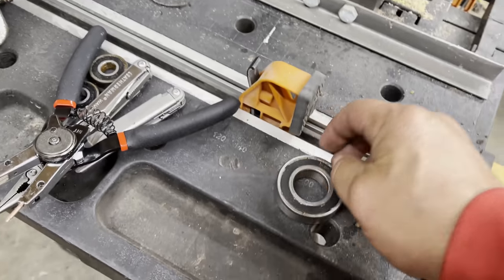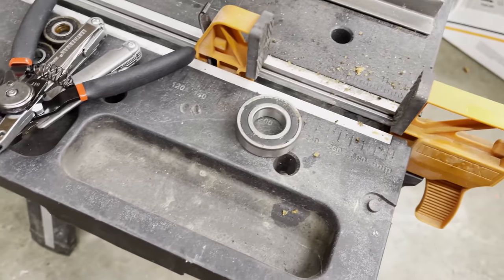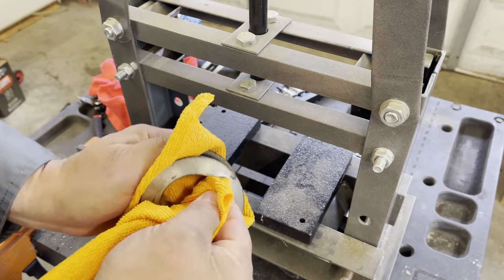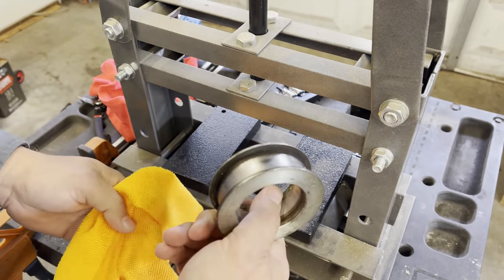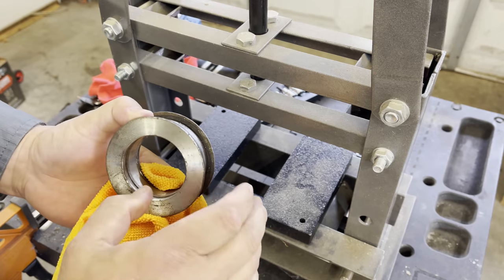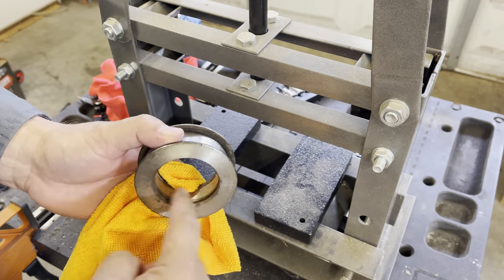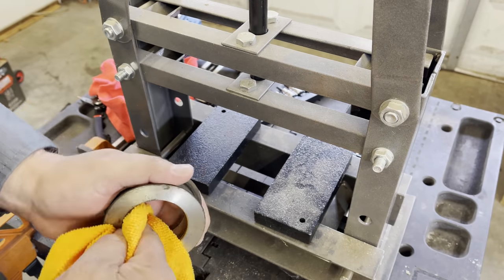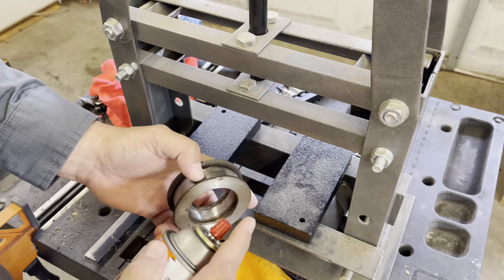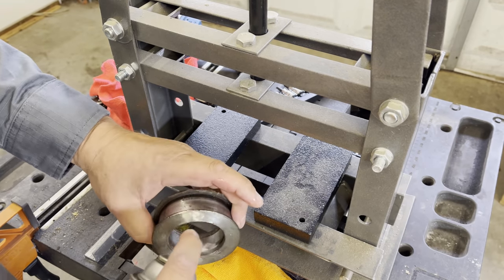We're going to go ahead and put the new bearing back inside the belt guide. This is the belt tensioner — or the idler tensioner — it actually provides tension to the belt. It's got a couple of rings in here, not in bad shape. We're going to go ahead and put a little of the Kano air coil on it. I don't know if that's how you say it, but that's some good stuff. Smells like pine oil too.